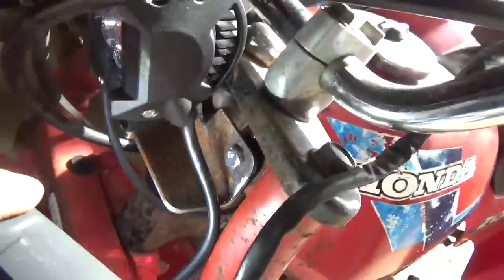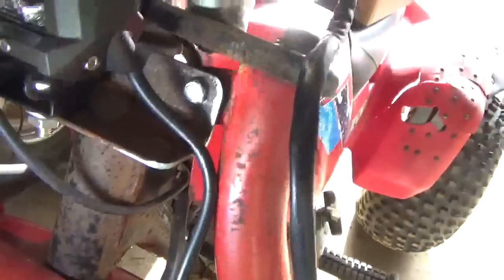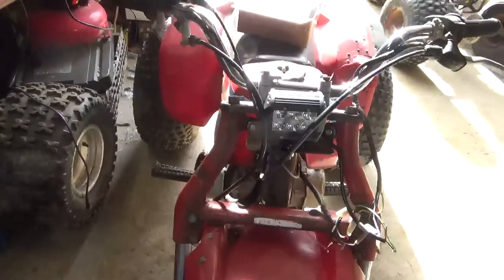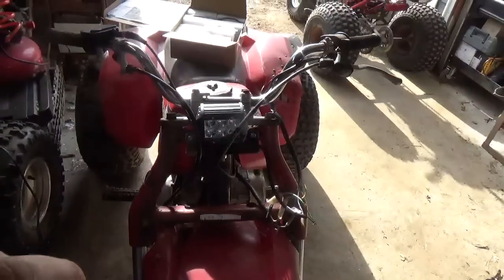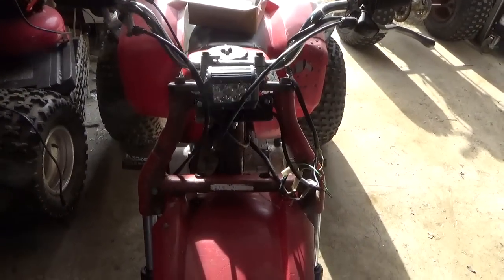I took a piece of bed frame — you guys can see here how I cut it to size, drilled some holes into it, filled the hole on the bottom, and put the headlight on it. It actually looks pretty good. I've got to get the cables out of the way, but it really looks like it belongs there — it's not obnoxious.